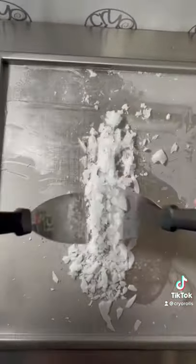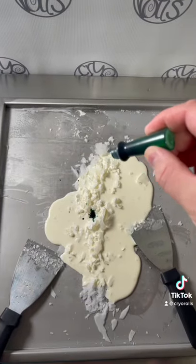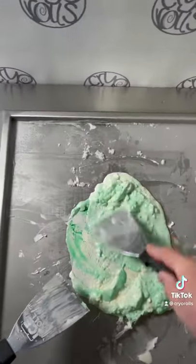We're going to chop it up a little bit and then we're going to go ahead and add our cream. And because Bang is clear and it would make for a weird video, we're going to add two drops of green food coloring. Then we're going to blend the color in and we're all good to start spreading it out.